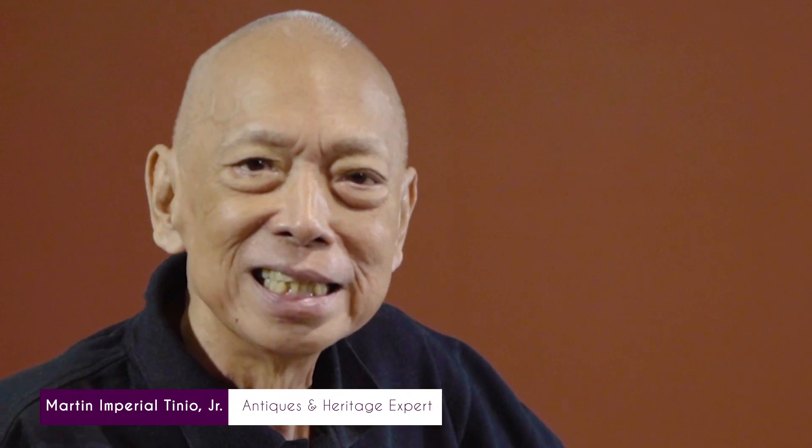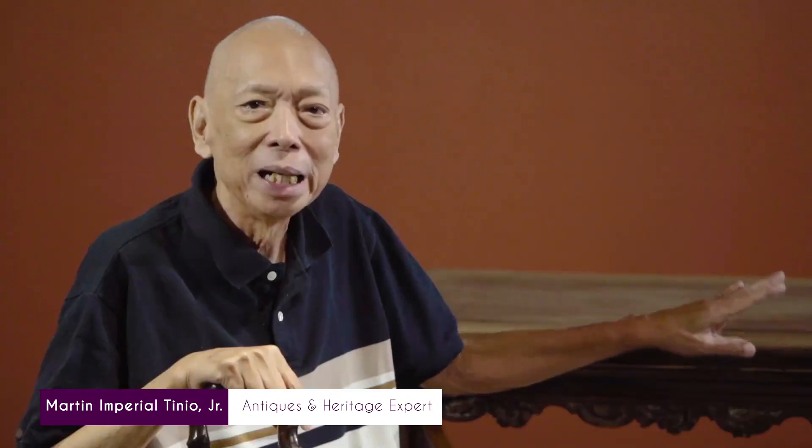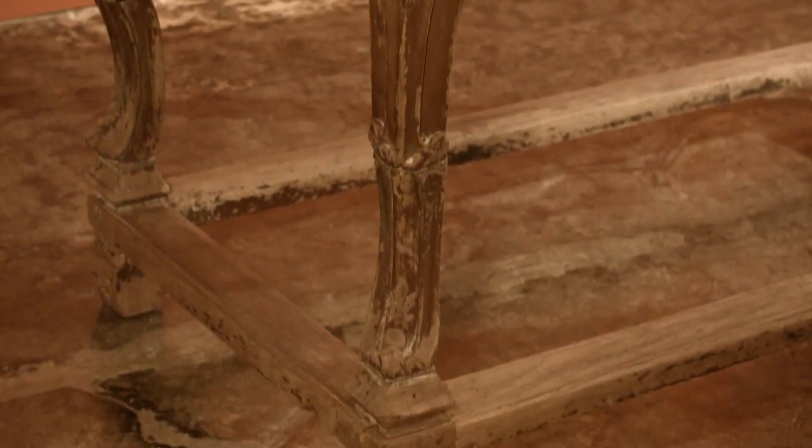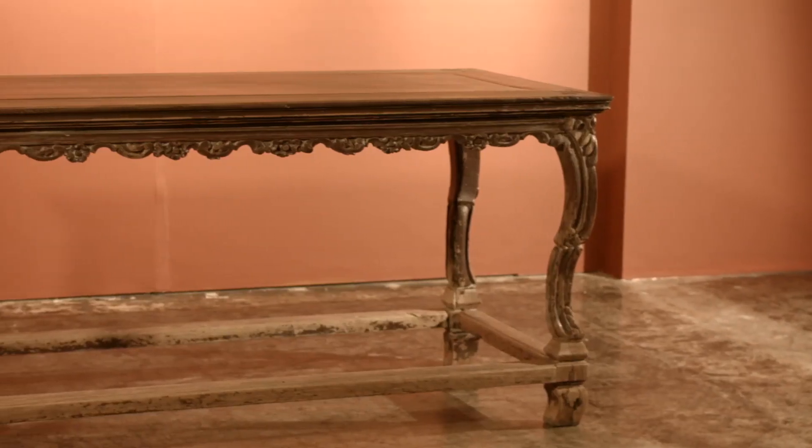Originally, this table would have been painted in polychrome, usually in blue or red with gold leaf. All furniture before was always painted. We never had varnished furniture.